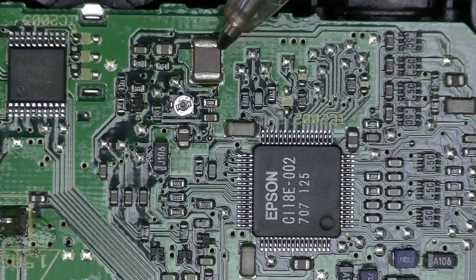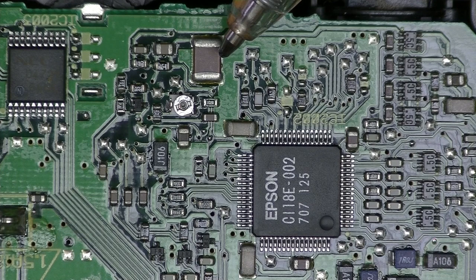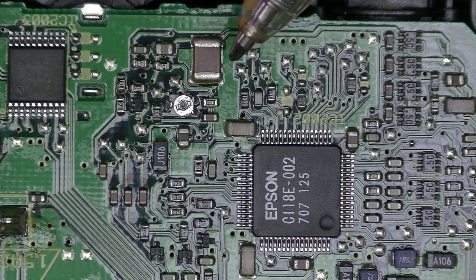This is the fuse that can be blown if the external power supply is plugged in with the camera switched on. Unless you want to replace a surface mount device, don't do it — make sure the power is off before plugging in the AC adapter.